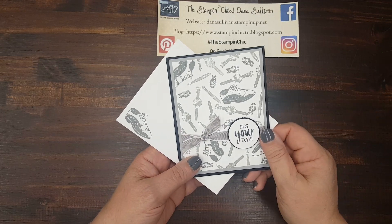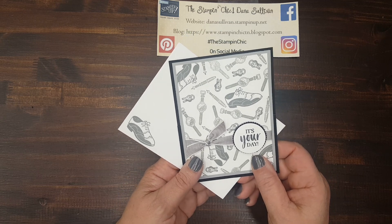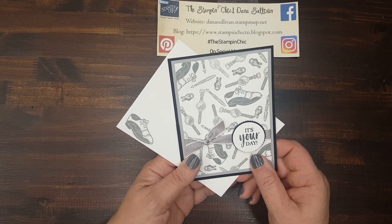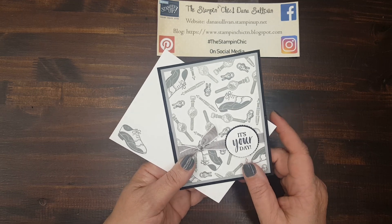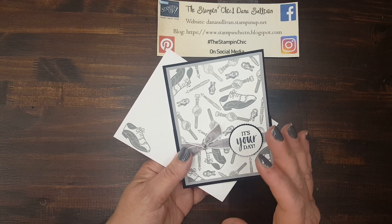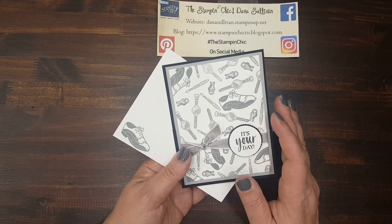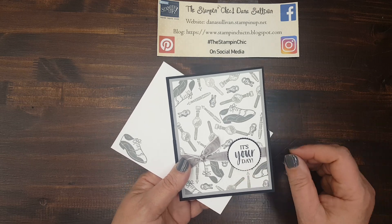Hello everybody, it's Dana Sullivan, the Stampin' Chick, and today I have a fun, fancy fold card project for you, and I know that you're going to love it. The template itself is absolutely fantastic, and it creates a spectacular card in just minutes. Let's get started.